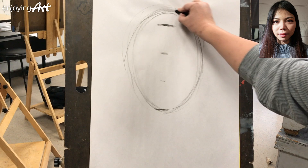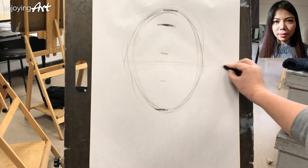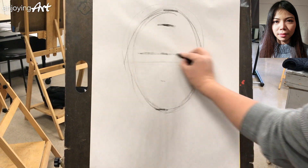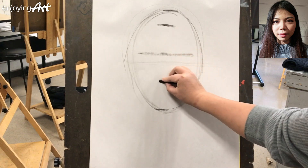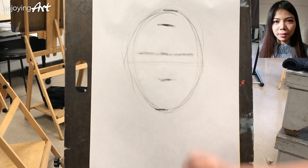Also, from the top to the bottom, the middle of that is actually the eye. So we know that the eyebrows mark the first division from the hairline to the chin, and the second division is the nose.